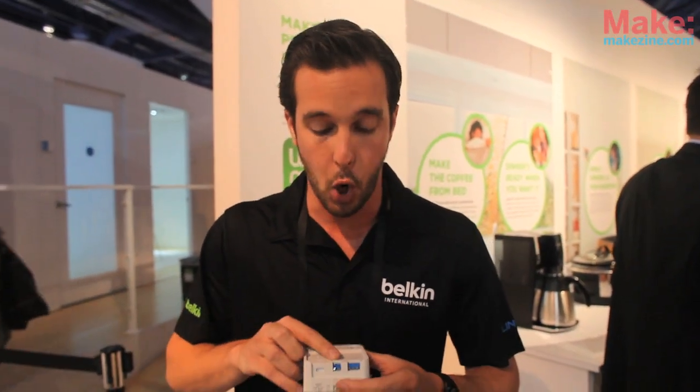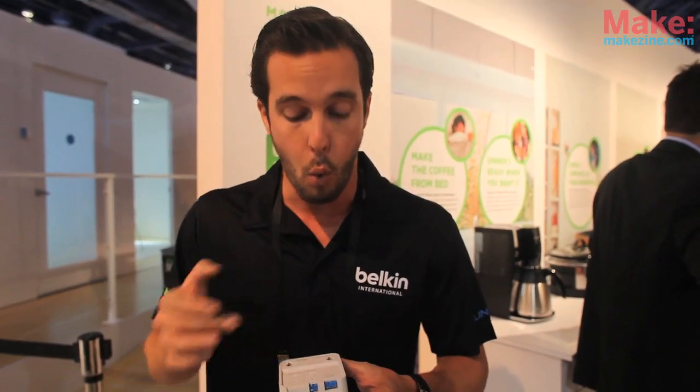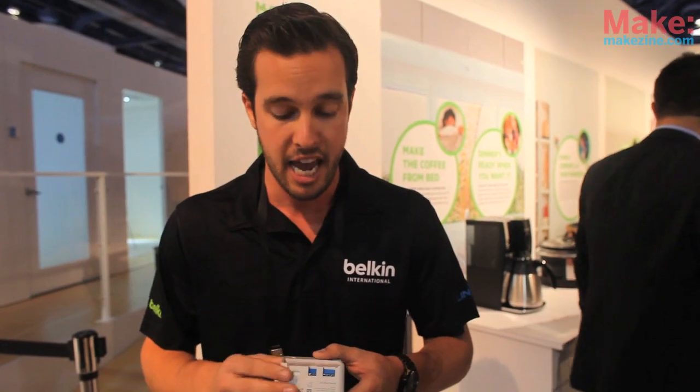This device allows you to wire in whatever type of device you want through these open relay contacts here. You take your on and off relays, wire them into the device, hook up through a micro USB to USB power connection, and you can use them anywhere in the world and make whatever device you want intelligent.